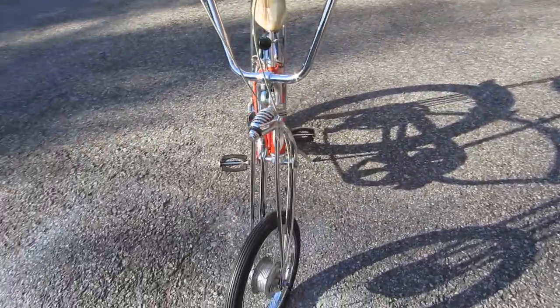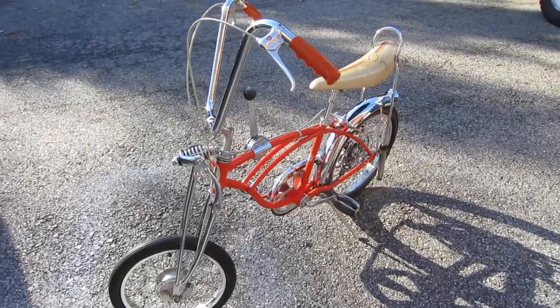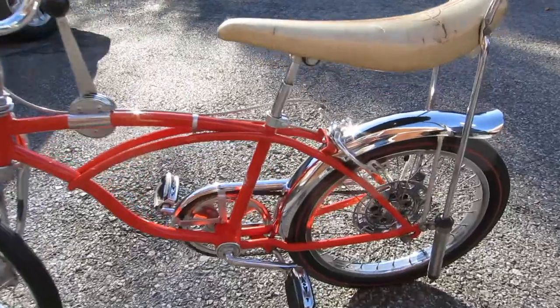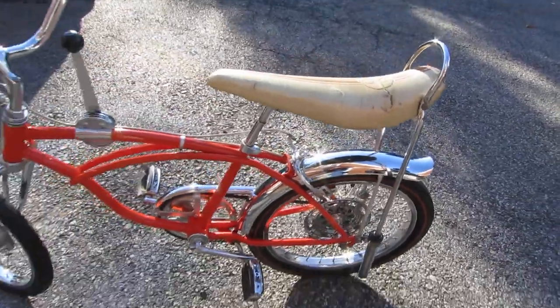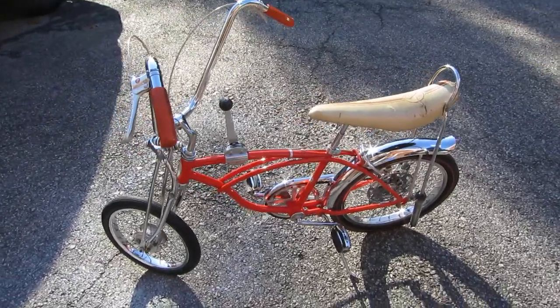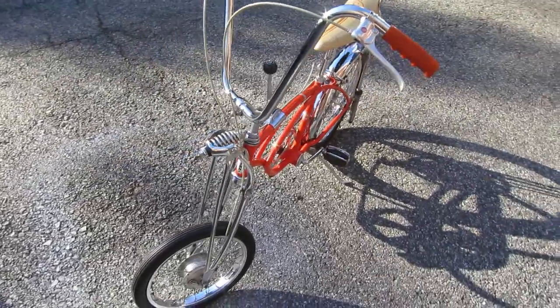All right, I think I pretty much covered everything. Thank you, and whoever buys it, I hope you enjoy it as much as I have for the last 20 years.